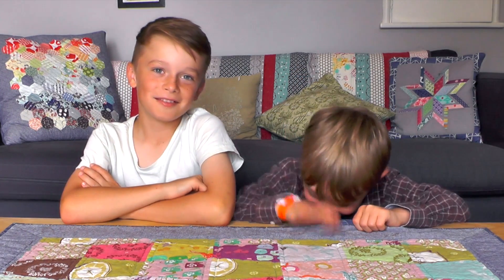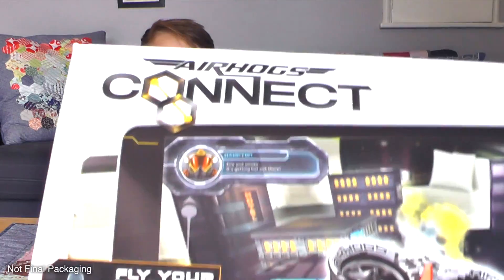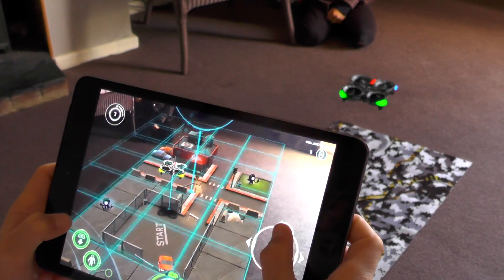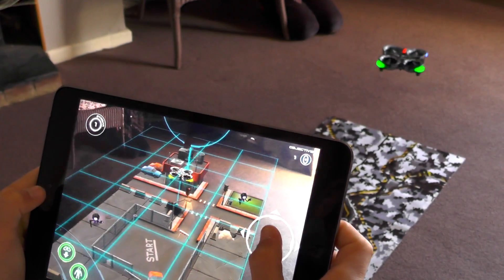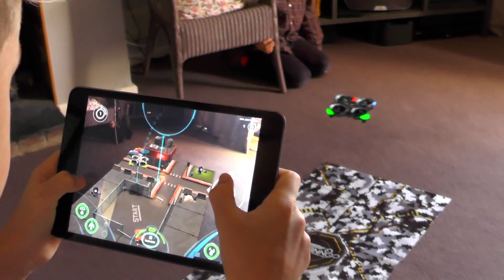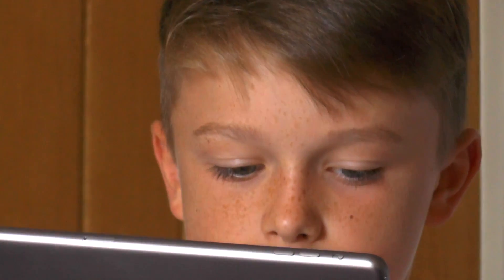Welcome to Famigilor TV. We have got Tom and we have got Olly and we are going to be looking at Air Hogs Connect today. Tom has got some drones but he has not got a drone like this. Air Hogs Connect combines a physical drone with a video game — it looks really cool.